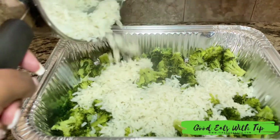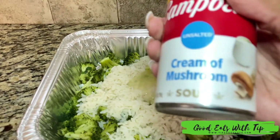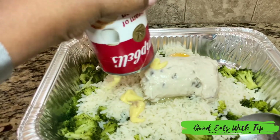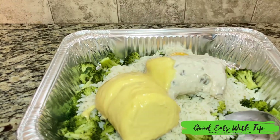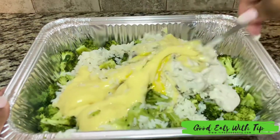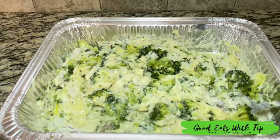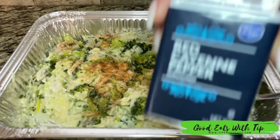Usually when I do my rice I use bag rice — I didn't have it, but I usually just do one bag. Then I go in with my egg, a cream of mushroom, and two cream of chickens. I usually do two cream of mushroom and one cream of chicken, but I accidentally did it with two cream of chickens and it still came out amazing — even better! I'm just stirring in the broccoli with the rice, cream of chicken, and cream of mushroom.